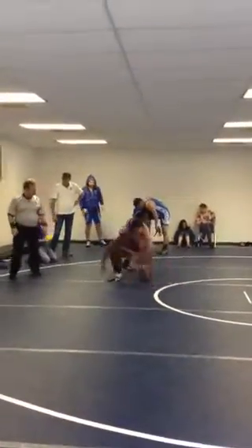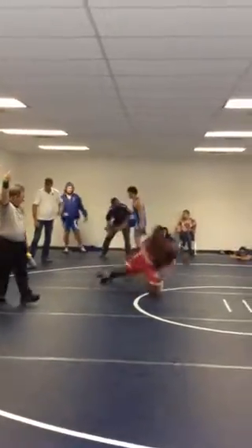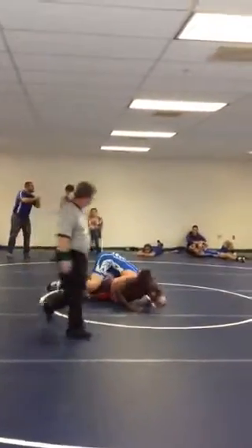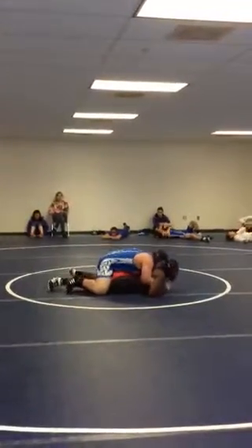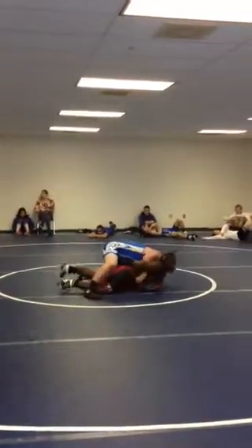Good job Tyler! Quick down! Hey, what are you doing? Come on Tyler!